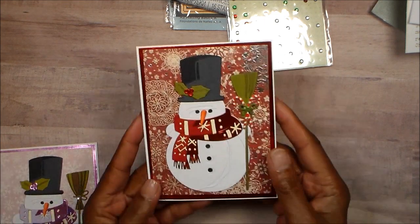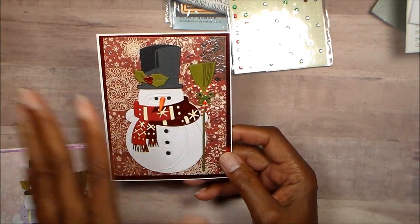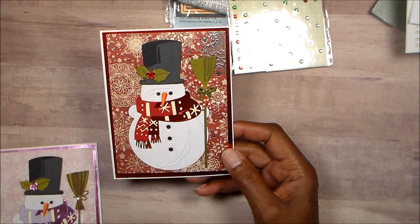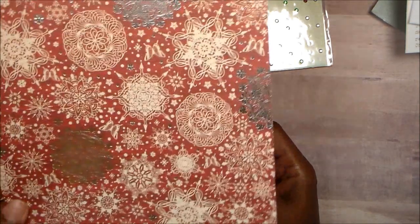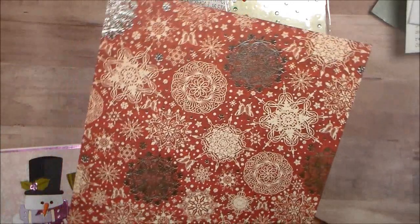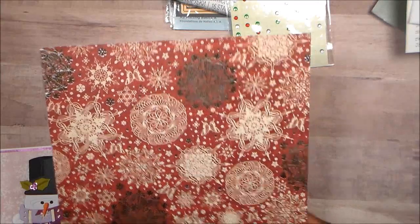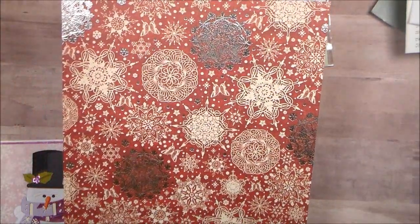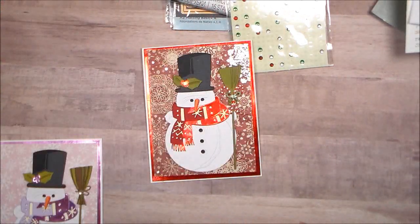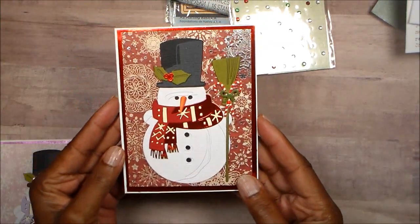The first one I did was this one. This red paper — the red background with the snowflakes — this is what it looked like. I found it in my stash, guys. I found this pad; it doesn't have a cover page, not sure what happened to it. The papers are gorgeous, and I plan on using those papers for my December daily. It's a very old stack.